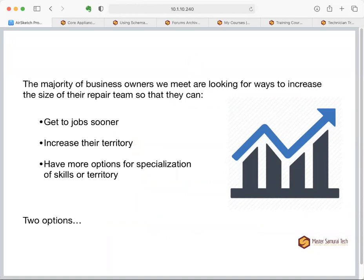Most business owners we meet are desperately looking to increase the size of their team. They can't schedule jobs as quickly as they want, they're putting customers off and risking losing them, or they want to increase their territory or add specialization within their team. We were hearing this need so often at conferences like ASTI or on Appliantology that it was a major motivation for starting Master Samurai Tech and creating formal training courses.